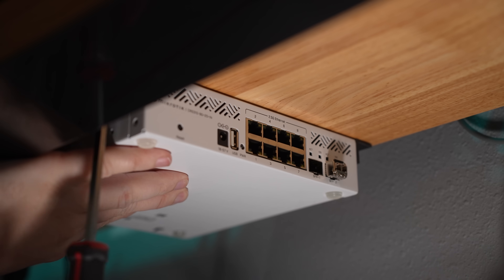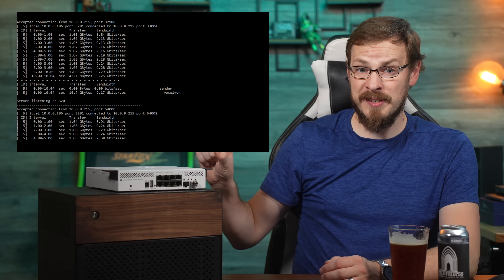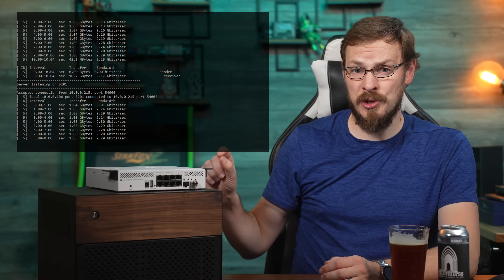For office use, the CRS310 is basically silent most of the time, though there is a 40mm fan around back. It can get pretty loud if you stress the switch out regularly with multiple clients trying to get line rate speeds off those 2.5 gig ports. If noise is a concern, you'll likely want to do a Noctua fan swap — luckily, 40mm Noctua fans can be had for only about $15, and it's a pretty easy swap. With only a single 10 gig line and a single 2.5 gig client, I never had the fan spin up on me once, but during performance testing it did start to become an issue.